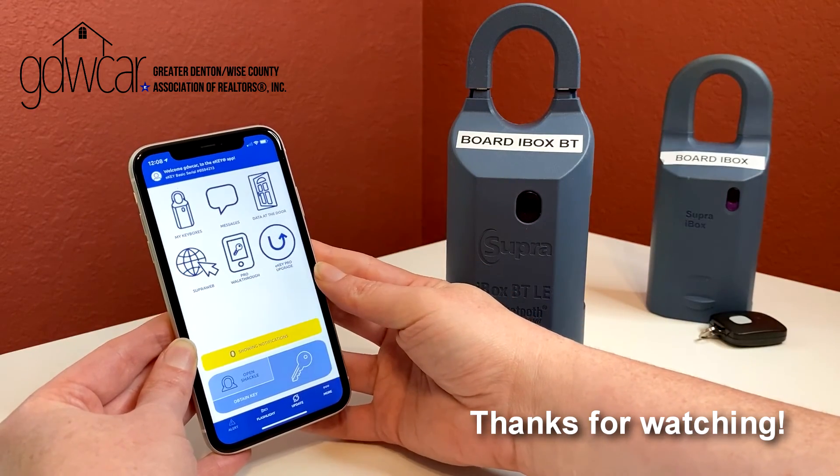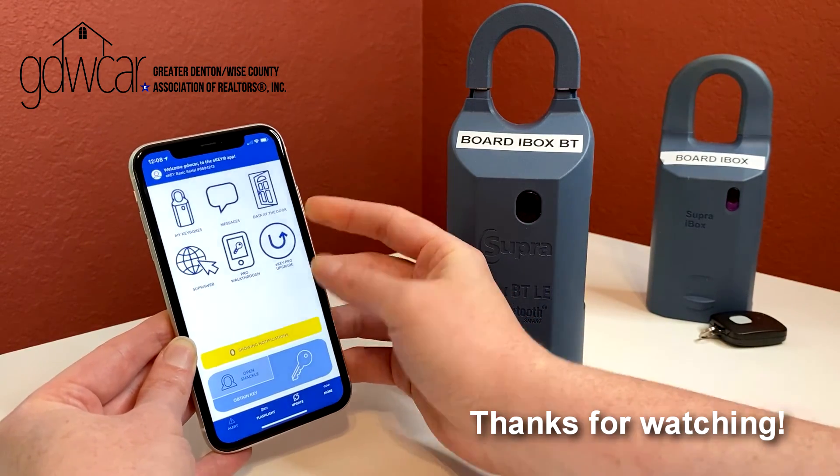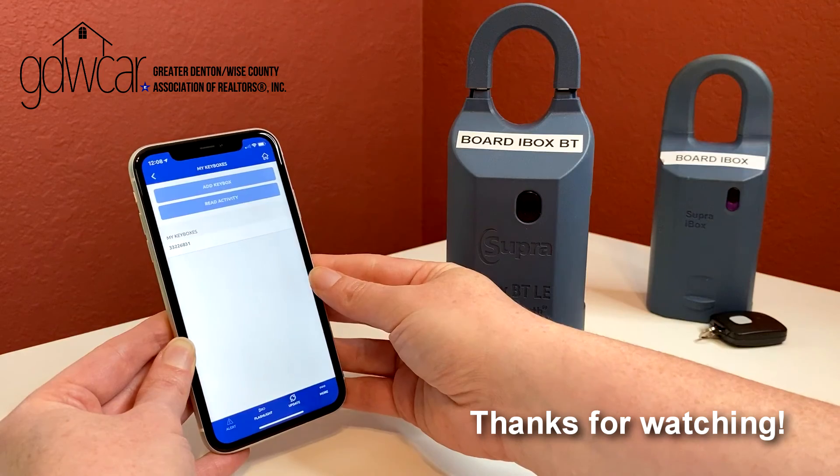Thank you for watching. Please keep an eye on the GDWCAR YouTube channel for more Supra tutorials.